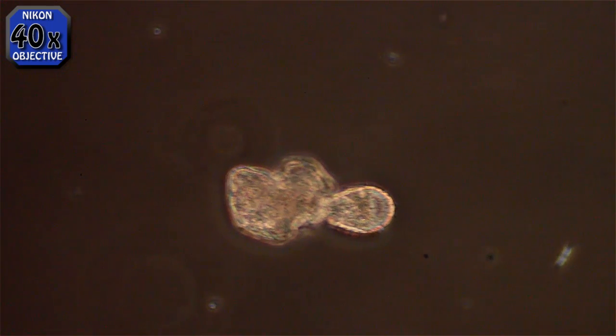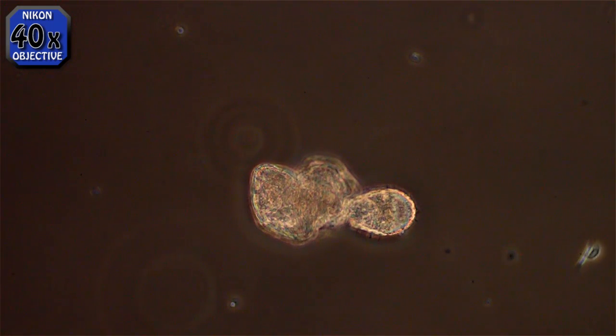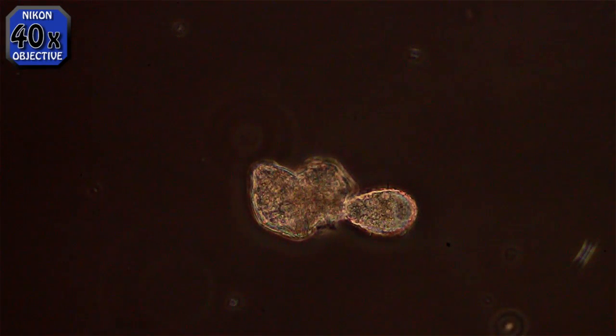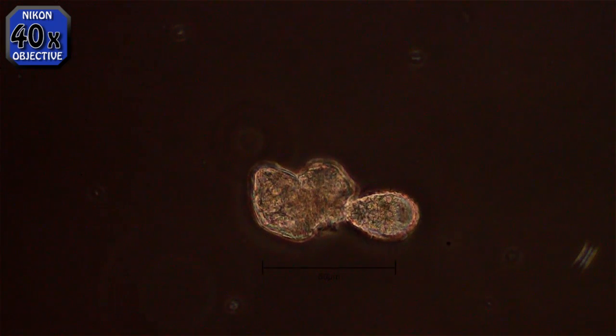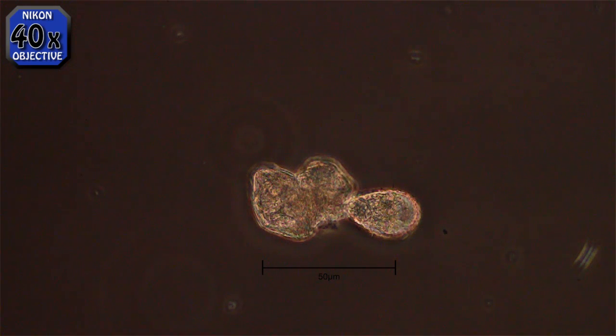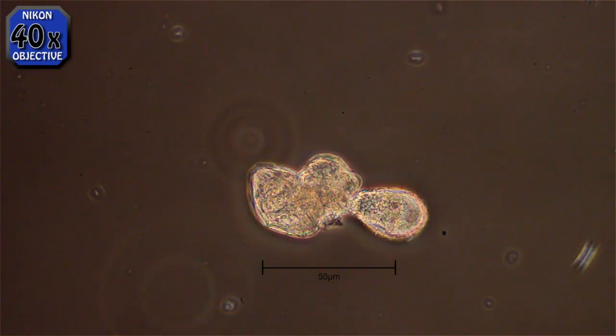This is a euglipha. I don't know what subspecies it might be. I very seldom find one that is obviously alive — most of them are just empty shells when I find them through the microscope. They're not very big. I have found a few of different species, with obviously different shaped shells and color. But this is the first one I've ever seen in eating mode.